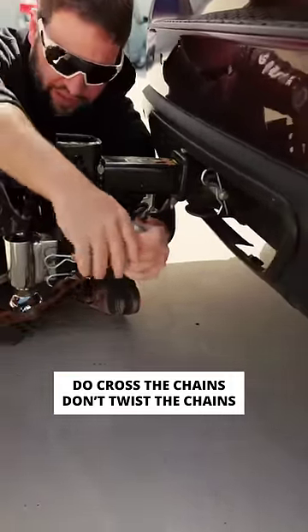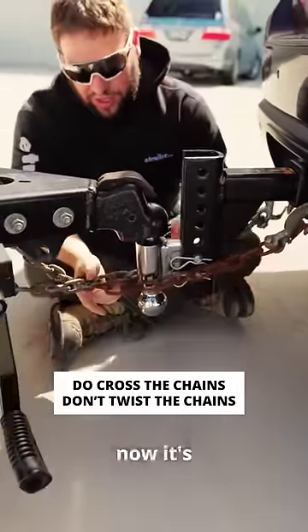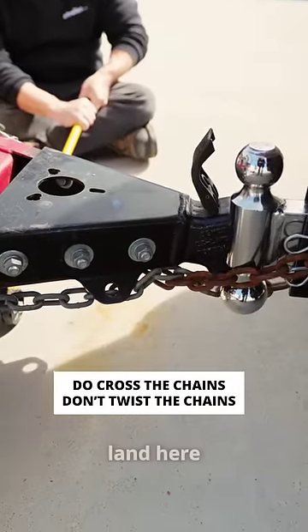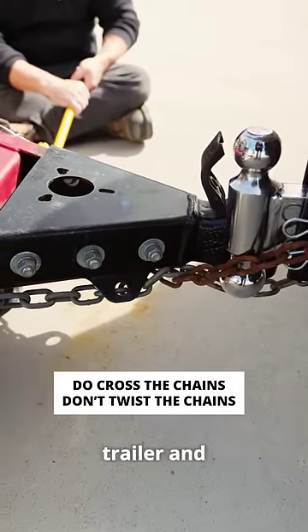If you cross the chains when you hook them up — and I'll just hook them up now — you see it's created kind of a cradle, so if it comes disconnected, it can land here and give you some time to get off the road safely with your trailer and vehicle intact.